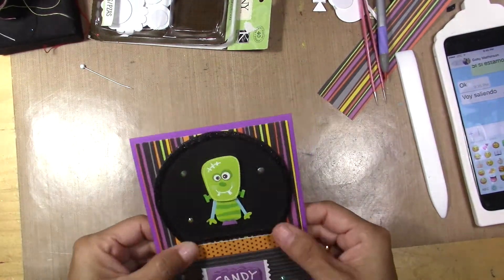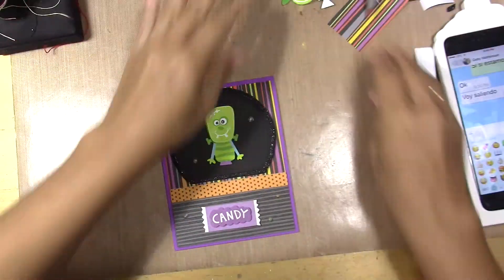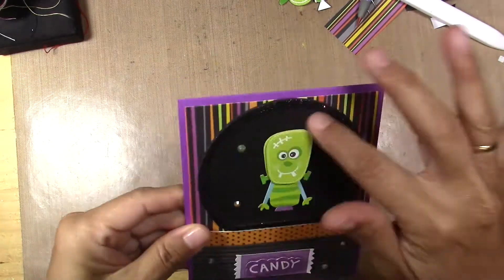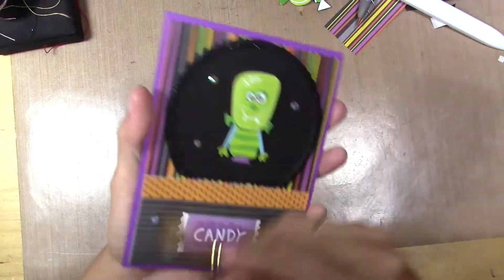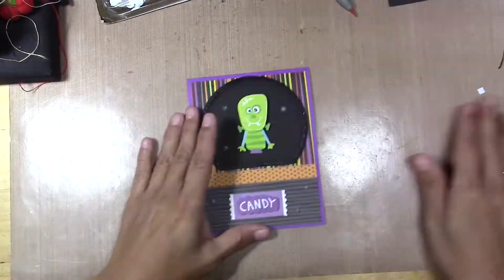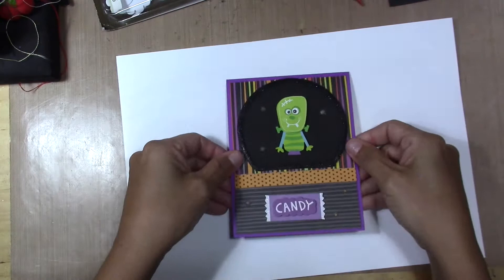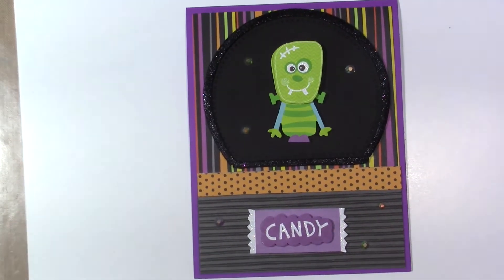Easy and fast. Well, I hope you like it and until next card. Goodbye!